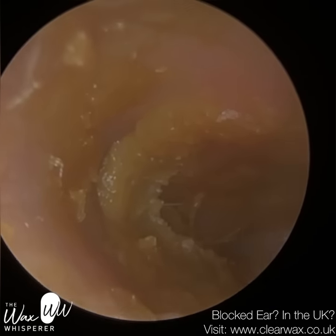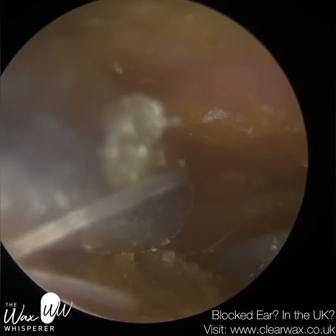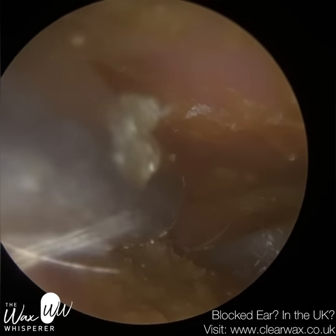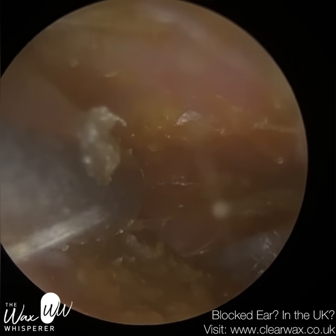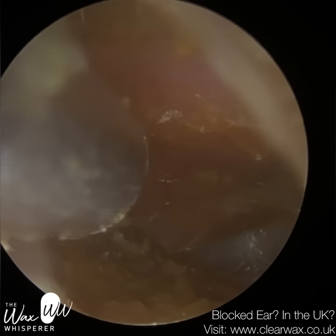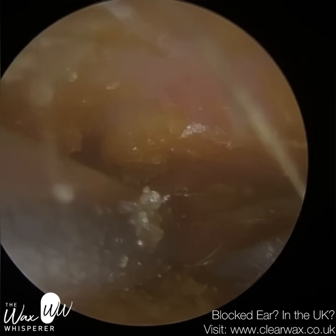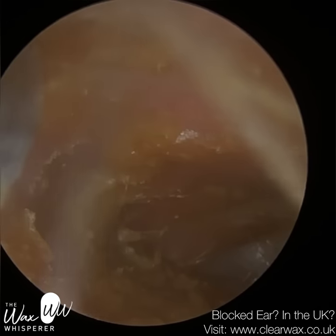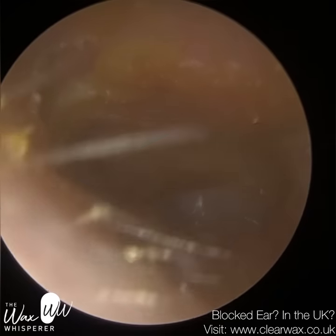We're just entering the ear, and this is the second bend of the ear canal — this is where the ear canal straightens. The second bend is about half a centimetre into the ear canal, about one third in. It's where the cartilage part and the bone meet — the osseocartilaginous portion. When training our ClearWax delegates, I always describe the outer third of the ear canal as being the safe zone, and the inner two-thirds as being the danger zone.